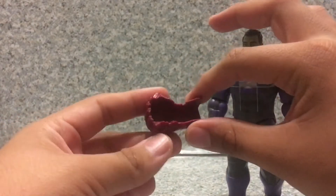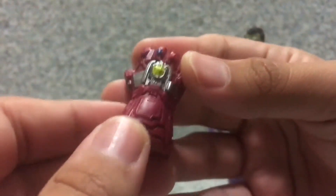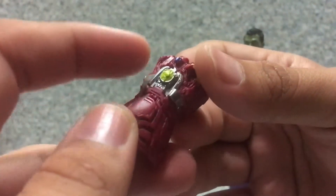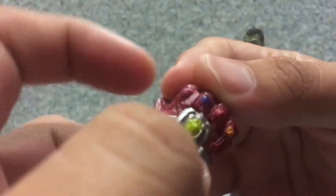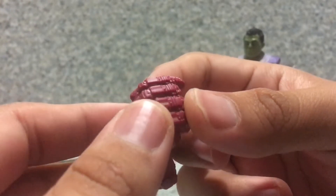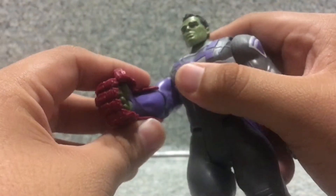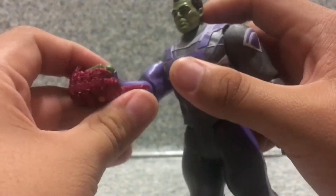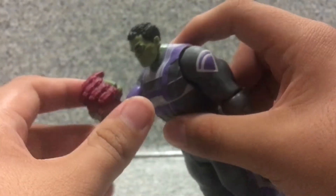For accessories, he comes with one accessory — the Nano Gauntlet. It has some nice printing and painting with a nice sculpt capturing the one from the film. You get the time stone, the mind stone, the soul stone, the reality stone, and the space stone. There's no power stone painted — Hasbro decided not to paint that one purple, which is a bit lazy. There's nice sculpted detail all over the gauntlet. It fits on the Hulk's hand very nicely, and you can pose him as if he's about to snap his fingers and save everyone.